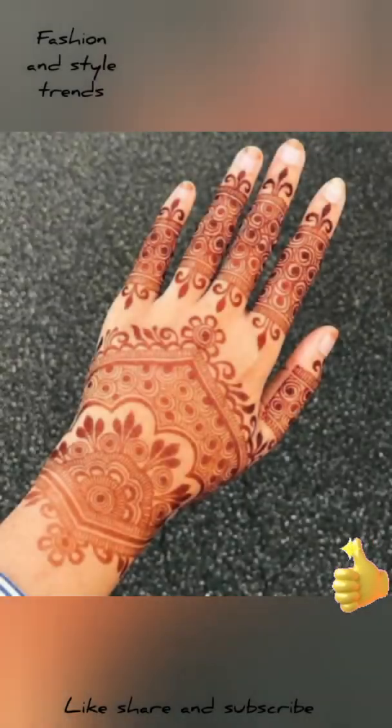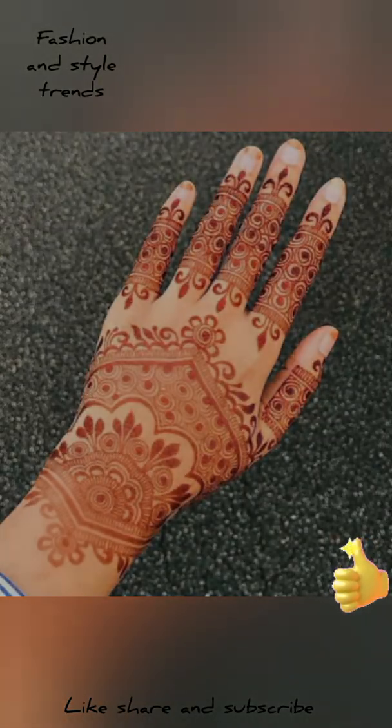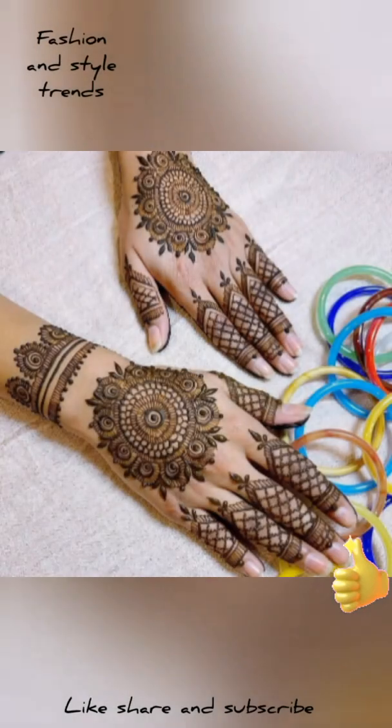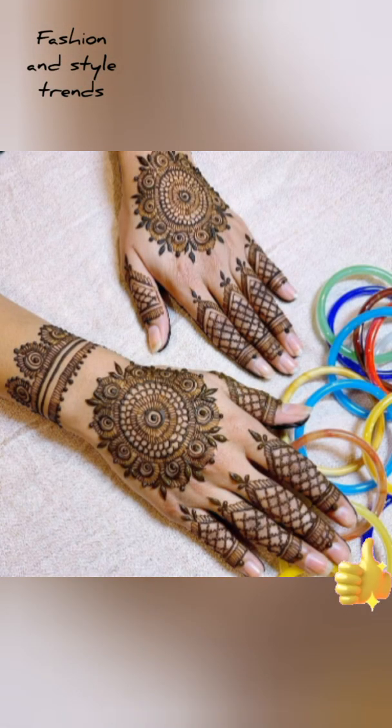If you like the design, then please like my videos and subscribe to my channel. Thanks for watching.